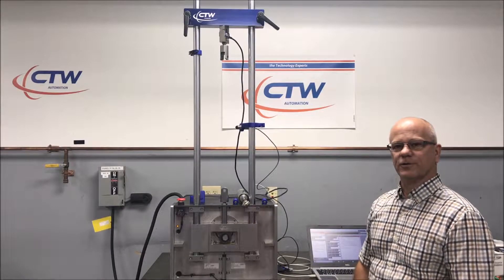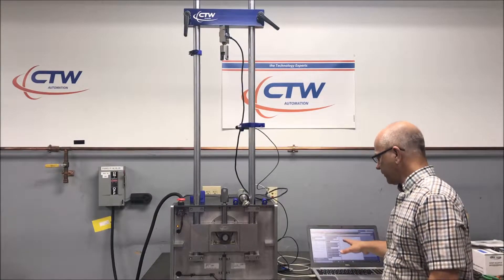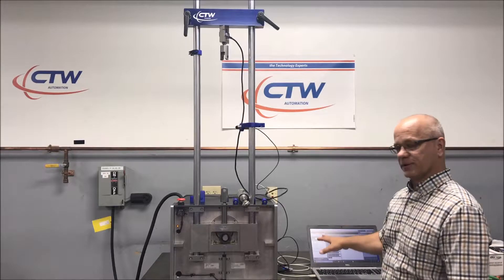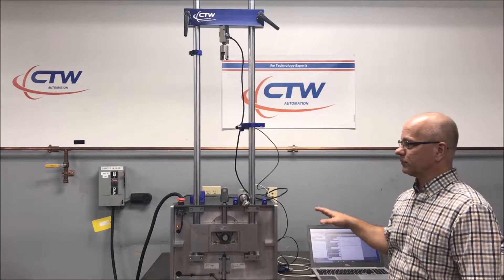I'm going to show you how to load a shock so that you are ready to test with the CTW probe software. You want to have the software open and be on the execute test screen, because when we work through this we're going to want to zero the load cell.